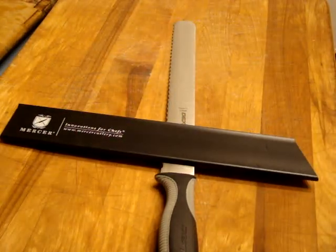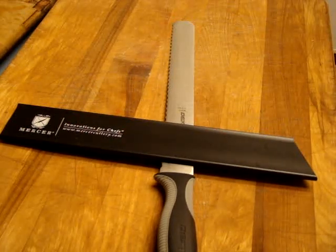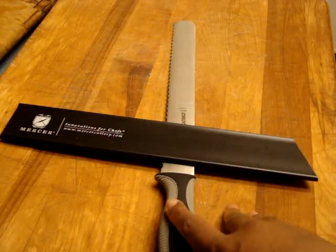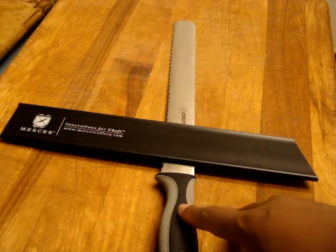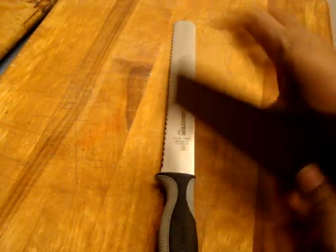What I wanted to show you is that not only can these Mercer blade guards be used just for their Mercer knives, but you can also use it with your Dexter. I have a Dexter knife right here — it's the Dexter Russell Velo 12 inch Scalabro slicing knife. And I wanted to show you how it can easily just slide in there, which is great.